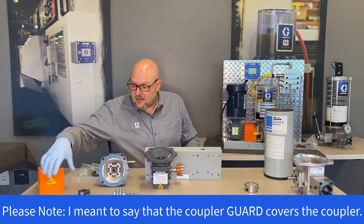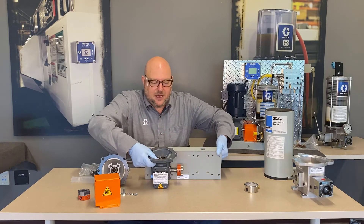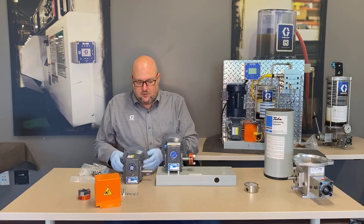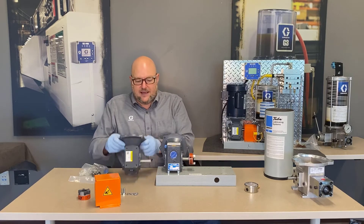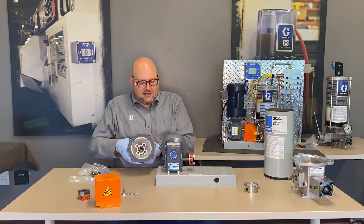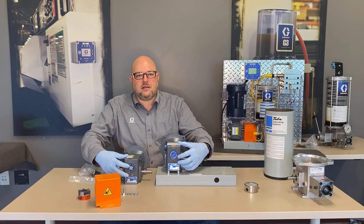Our safety team insisted on a very large coupler guard to keep fingers completely away from the Lovejoy coupling. As for the gearboxes, they are the same brand of purchased part, and looking at the front you can't tell which ratio they are — they both have the C-face on top and look identical from either end.